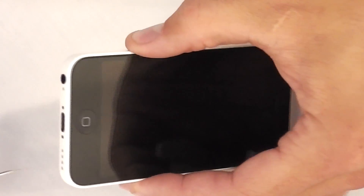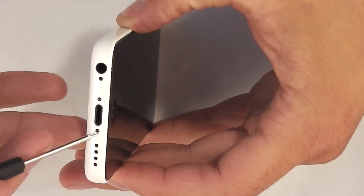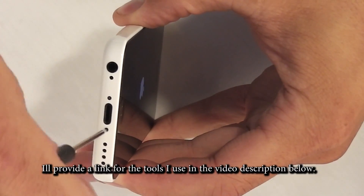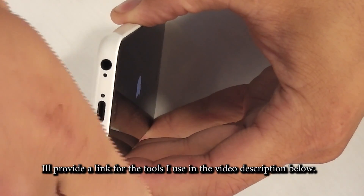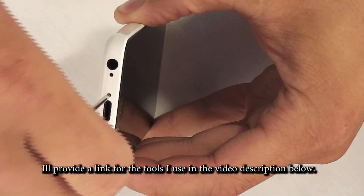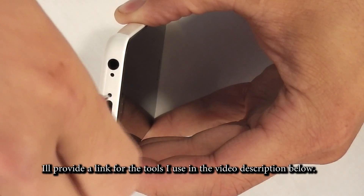Today I'm going to show you how to replace the battery on the iPhone 5C. It's a pretty simple operation. Basically you just take out these two bottom screws here. They're called a pentalobe screw, and it's the same size screwdriver that you would have used with the iPhone 4 or the iPhone 5.